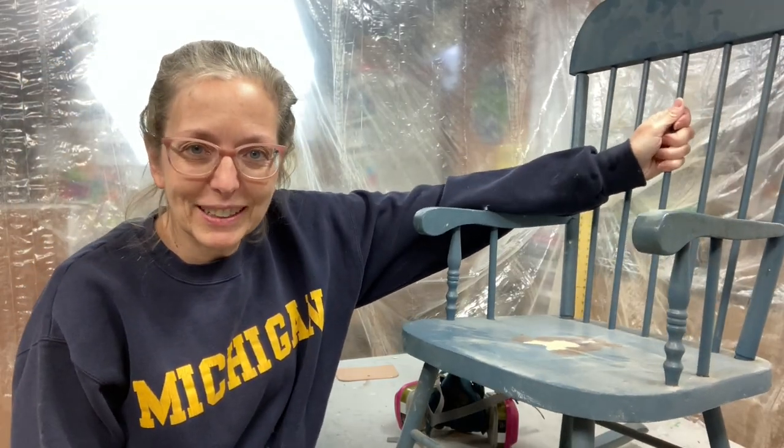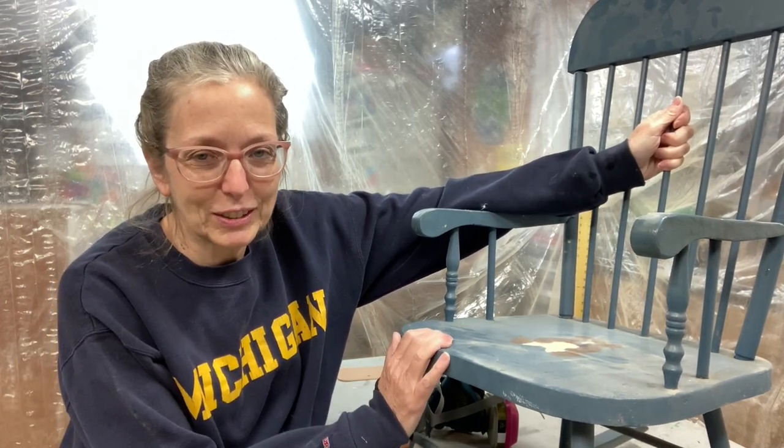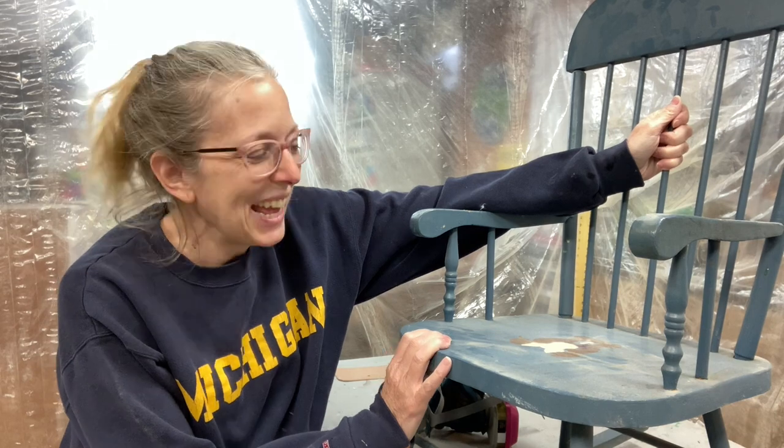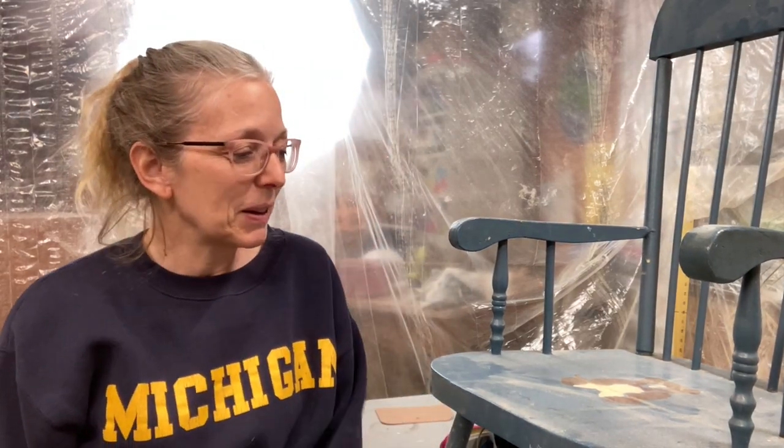This is my new project — my childhood rocking chair, so it's old. It was black when I was a kid and had a gold eagle up on the top. When my kids were born, I decided to paint it blue and put on a little stencil of a bear, and I really didn't know what I was doing. But that's okay — that was 30 years ago.